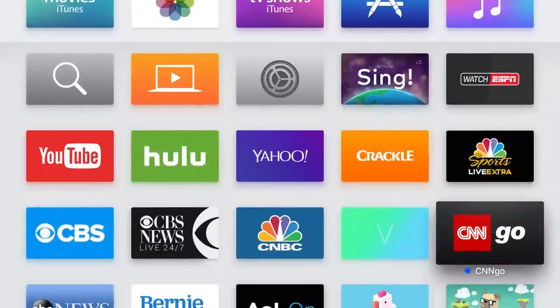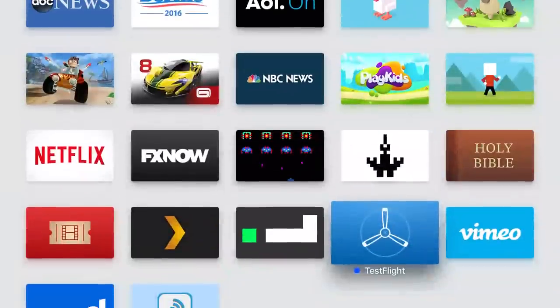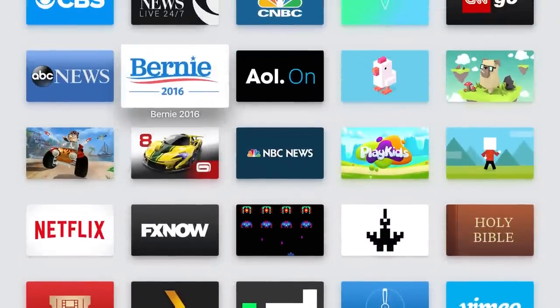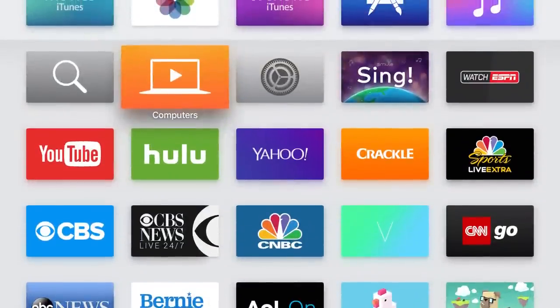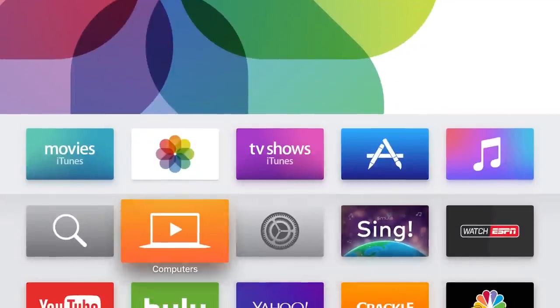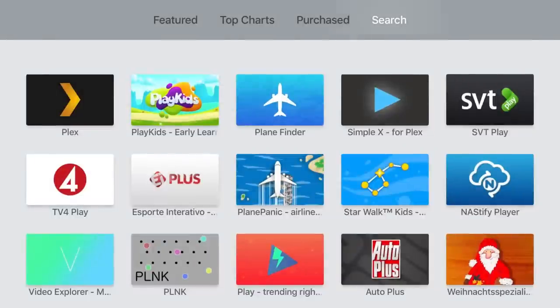This video is brought to you by the StreamingAdvisor.com. I have something very exciting to show you: Plex is now available on the Apple TV — the new Apple TV, not the old one — which is why it looks so different with that cream silver color background. Here's how you add it — no hacking, no trickery.